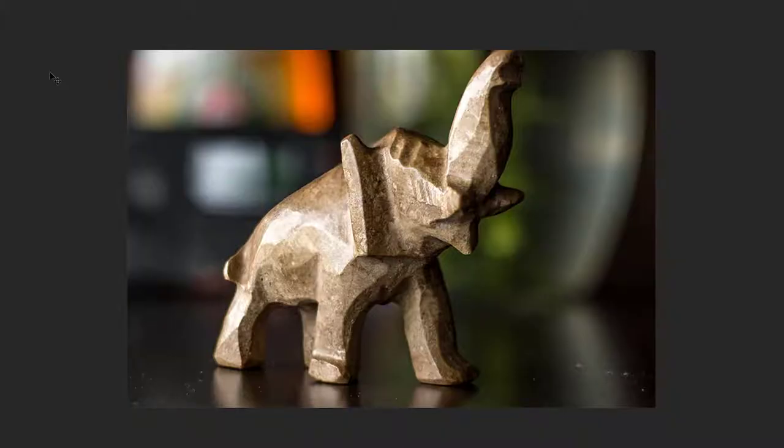Here we have this nice little elephant carving standing on a tabletop of some kind. Generally, if you're going to do this, unless you really want to leave little shards of things around, you're going to want to clean up these spots. That's really simple — just use the spot healing brush, click on them and they're gone.